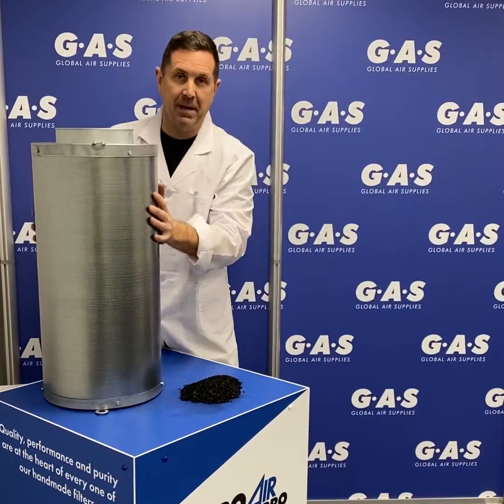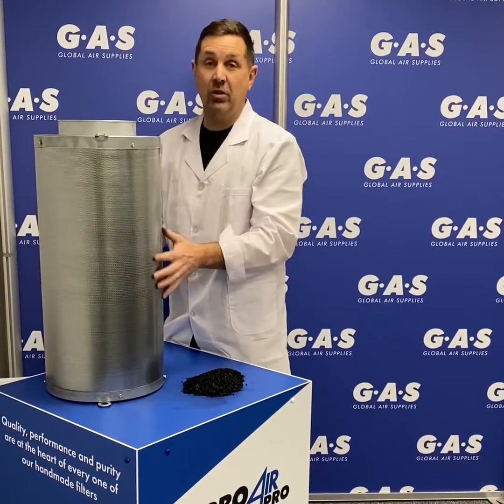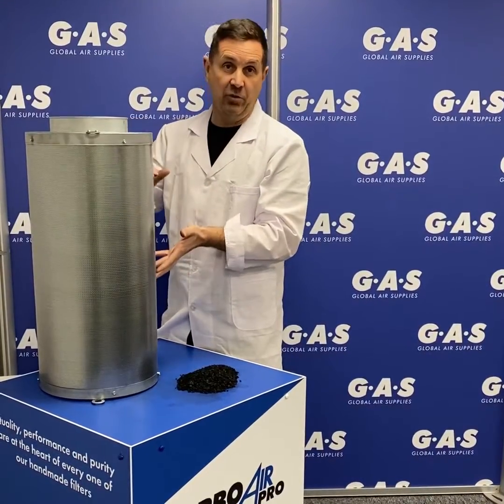Air then travels through this mesh. We have a 55% open mesh, which is basically the biggest you can get. The mesh is only there to hold the carbon in the canister. The carbon is then compressed in the canister with a foam ring to make sure it doesn't drop.